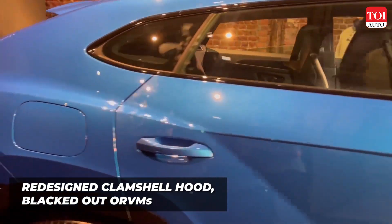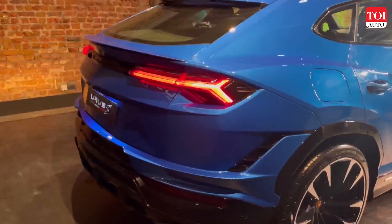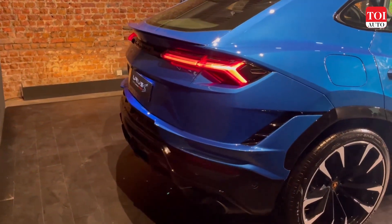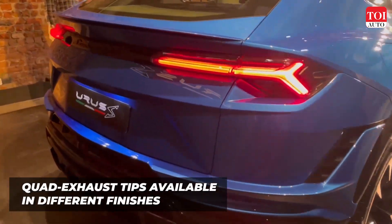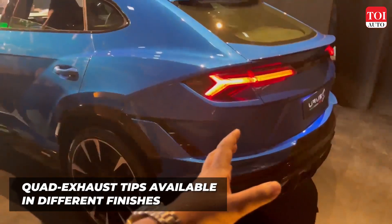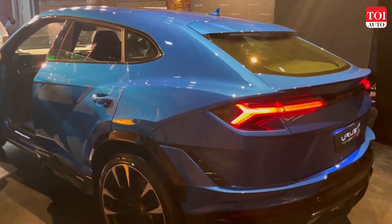Now let's take a look at the rear of the Urus S. The redesigned rear bumper has been continued on the S as well, but it is still a little toned down and has more of the body-colored panels, apart from the carbon fiber that you see in the Performante.